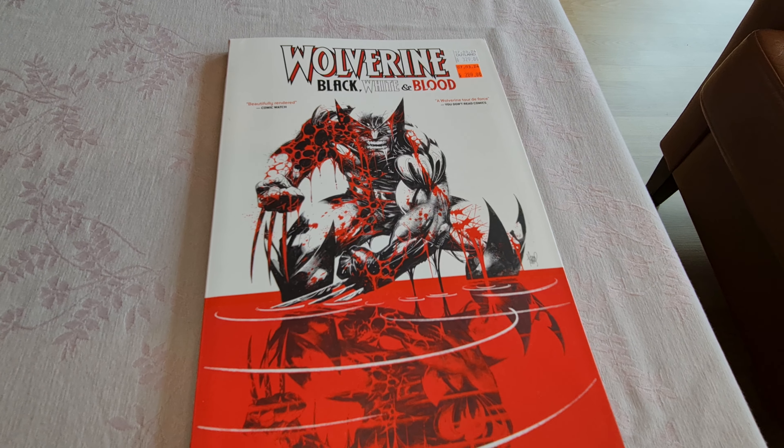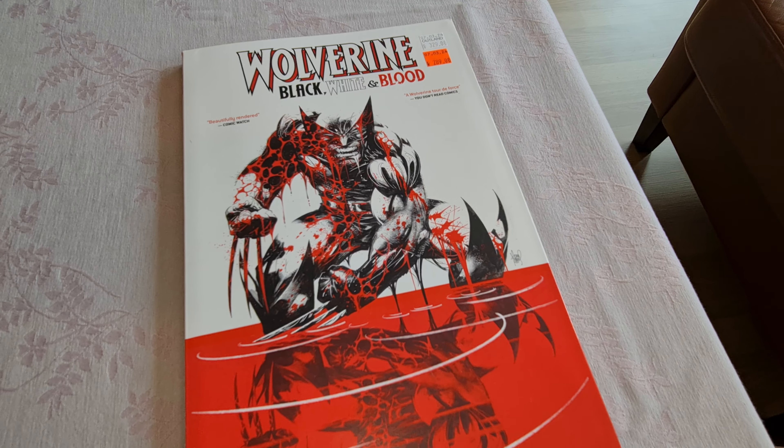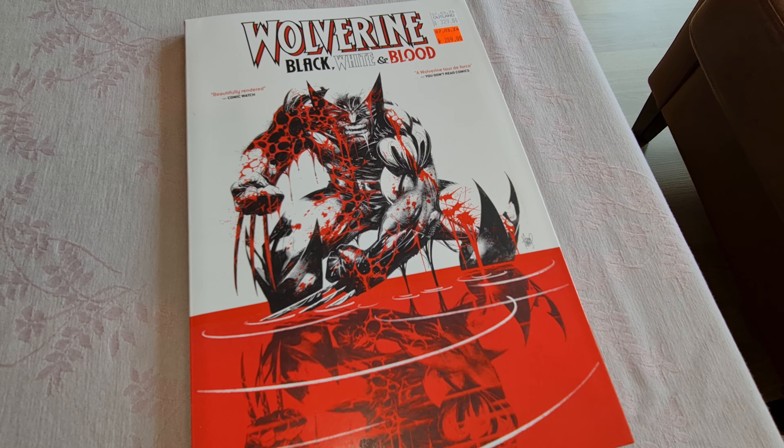Hello, welcome to a new video. Today I'm going to show you Wolverine Black, White and Blood.